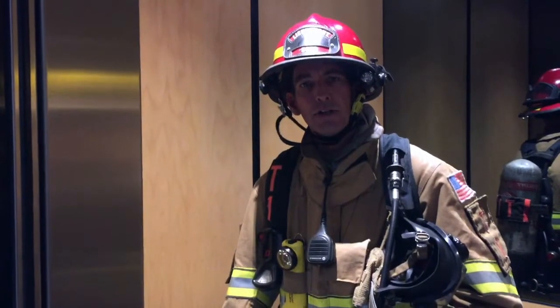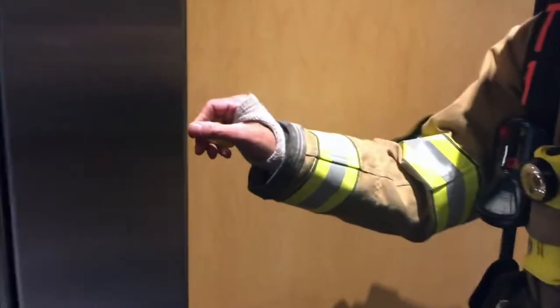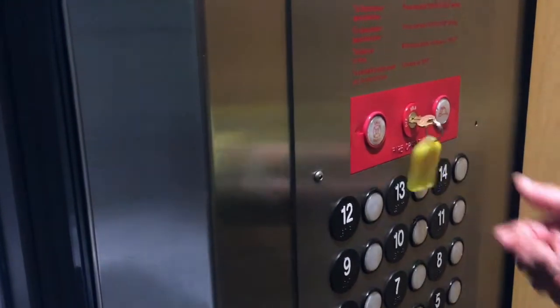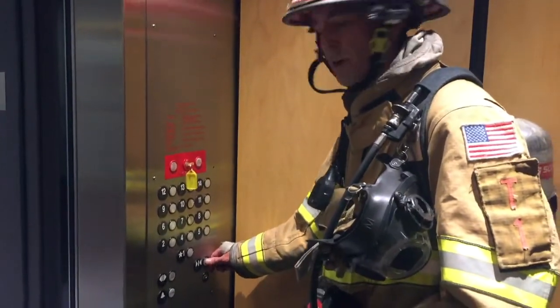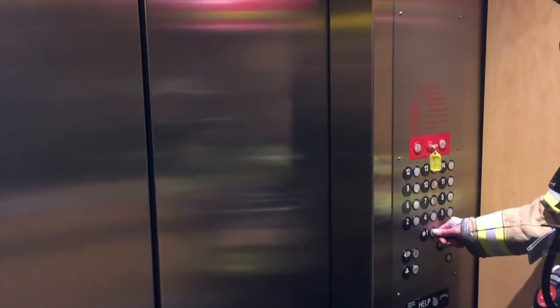Now that we've finished operations in the fire building, we want to reverse our steps to put this car back in service. We're still on the ninth floor. I'm taking my elevator control key, putting it back in the phase two control switch, and moving it from the hold position back to the on position — restoring phase two operations. Then I'll press and hold the door close button until the doors are completely closed, release, and select the lobby to travel back down.